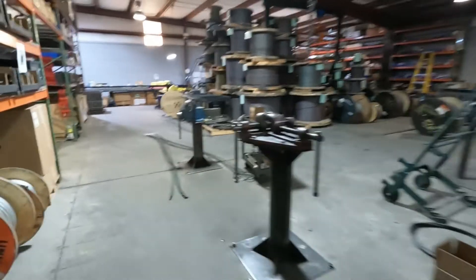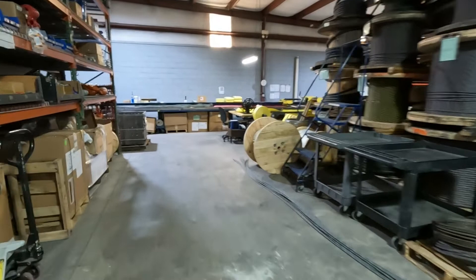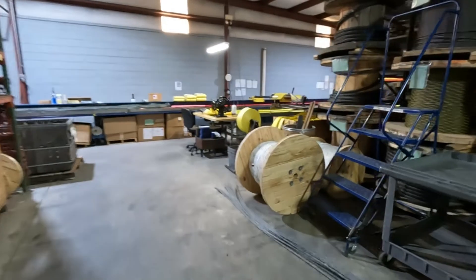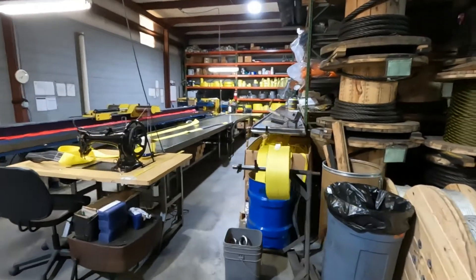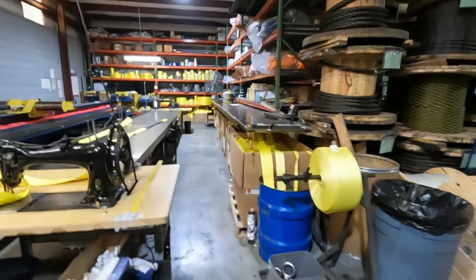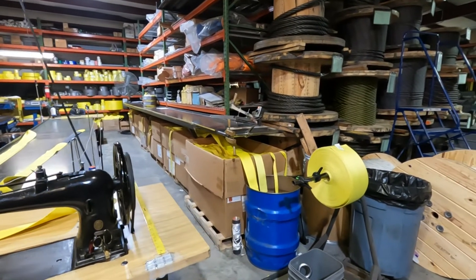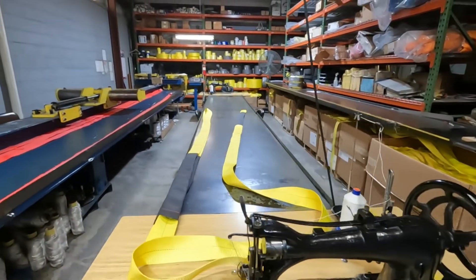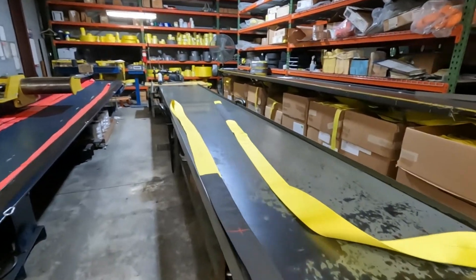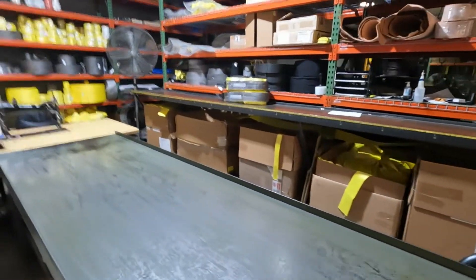I'll walk over here into the nylon department. We call it the nylon department — it's really a sling sewing department. We don't really use nylon anymore; we use polyester now. It doesn't stretch as much and it handles chemicals a little better. These old Singer Class 7 sewing machines — we keep all the bulk boxes stored under there, over there, and up there.